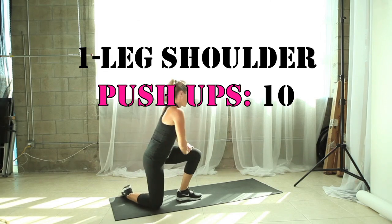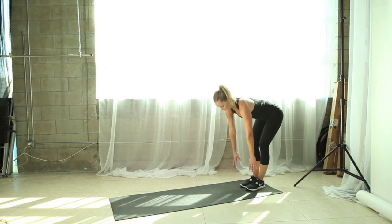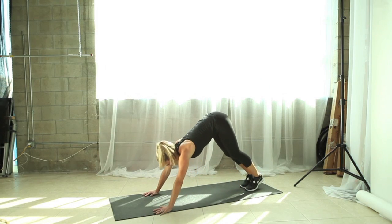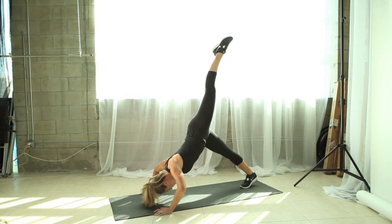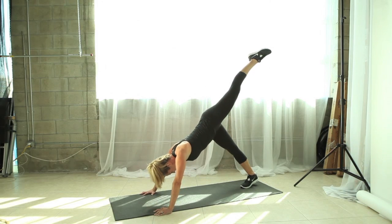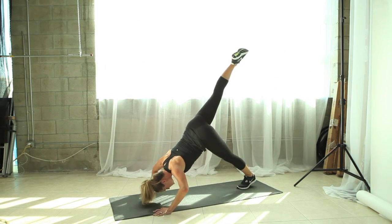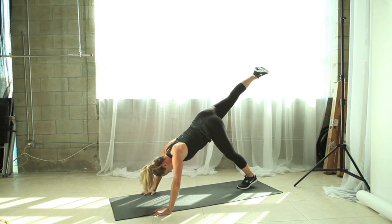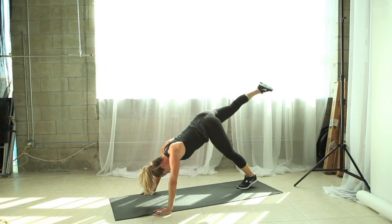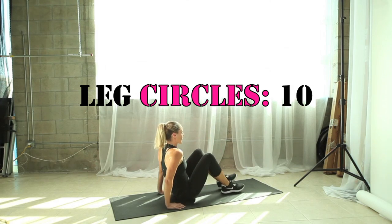We're almost done. Our last set is a one-leg shoulder push-up. Come to a standing position, walk the hands out so the body looks like an upside-down letter V. Extend one leg up to the ceiling, bend your elbows and bring the top of your head down to the floor. Think about really pressing down through the shoulders and the palms as you bend and extend your arms. Switch out your leg and do five more on the other side. Think of exhaling as you extend away from the floor. Come down to the floor and as we rest our shoulders, we're going to do some leg circles for the abs.